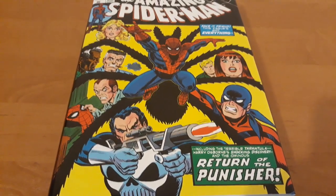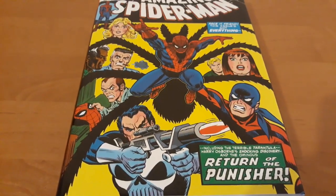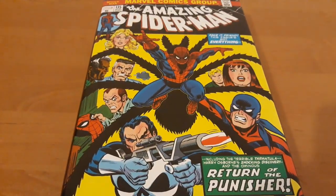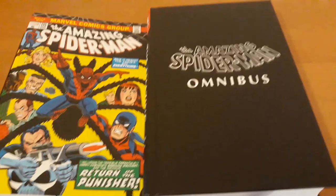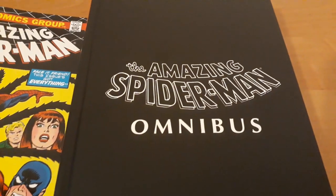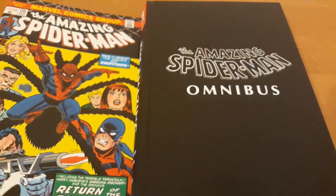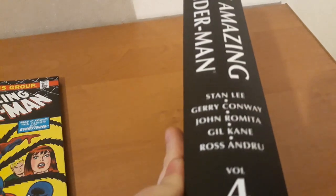I will take you through the album and a lot of stuff, and at the end I will show you more. But first, let's see how it looks behind the dust jacket. Nothing fancy, just like Marvel do now with their omnibuses.